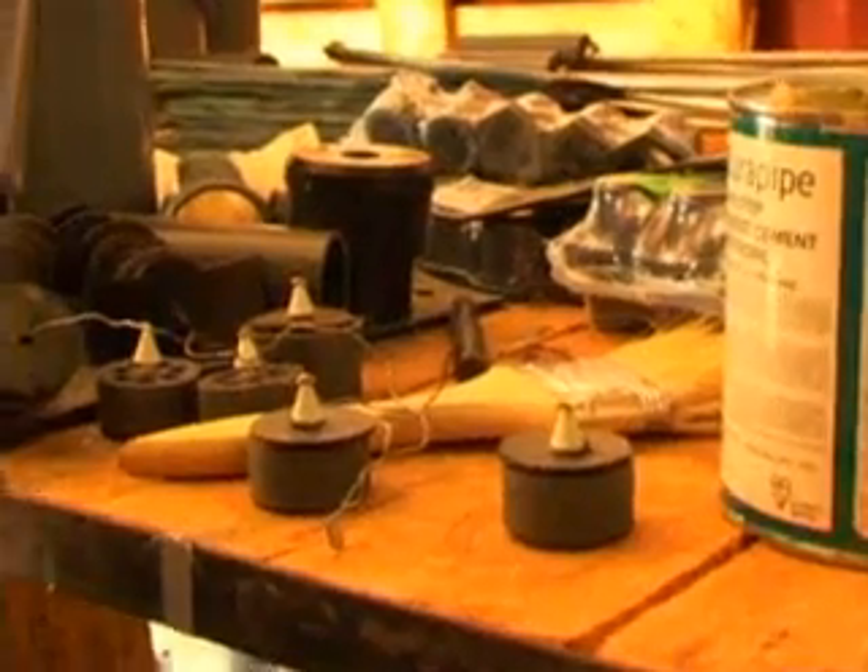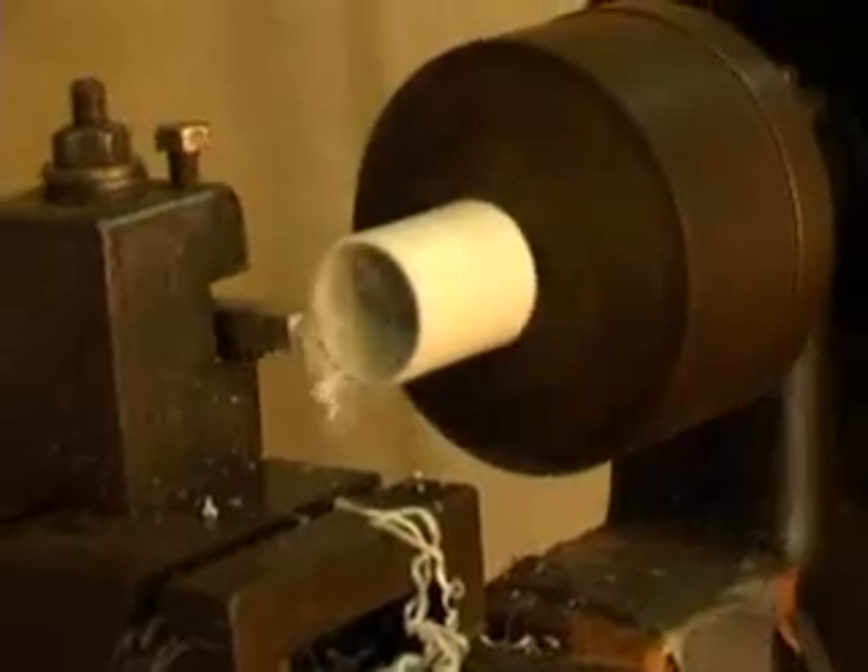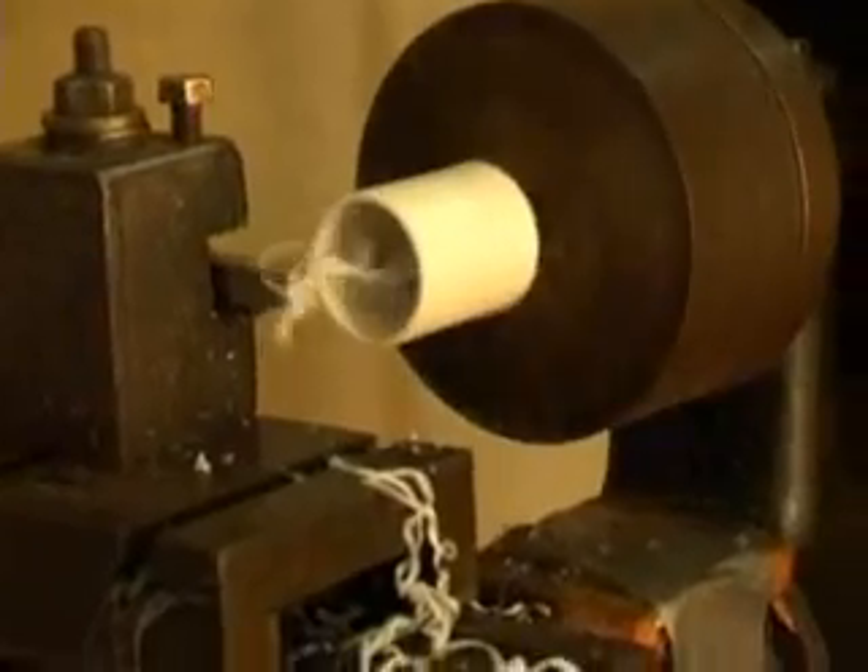These pumps are so ideal for use in Madagascar that the World Bank awarded funding to Bushproof to set up a production facility in Antananarivo.